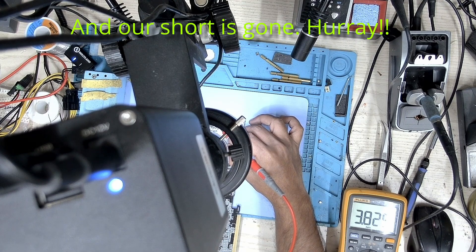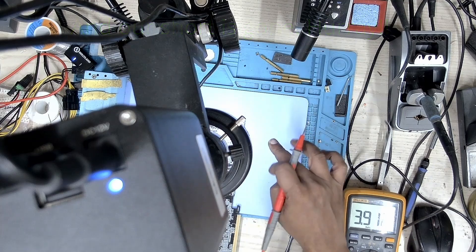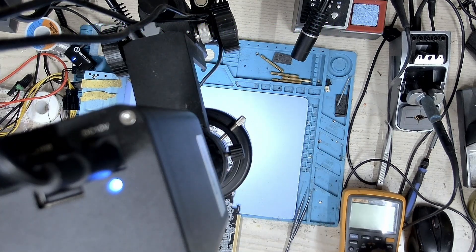We don't have any shorts right now. Let's proceed to put a new chip in there.